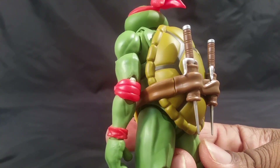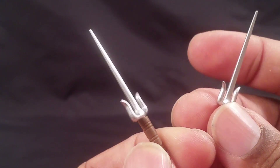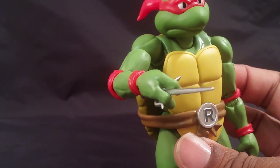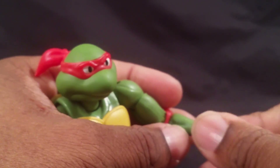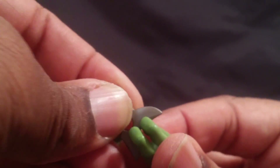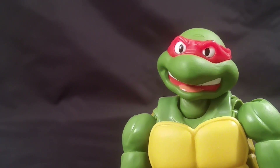Here are Raphael's sai stored on his back — the color match is better with him. Out of the holder, they have nice paint with a metal flake finish. To hold them you shove the sai between his fingers all the way up, then rock it into place. He also comes with an additional weapon and a throwing star, giving him the most diverse weaponry. His secondary head looks like he's saying something sarcastic or maybe yelling.